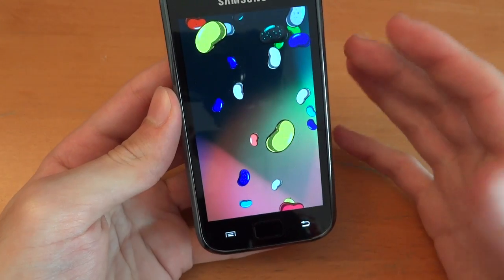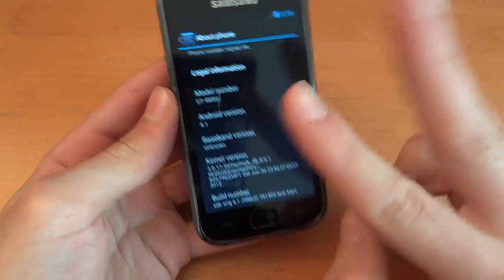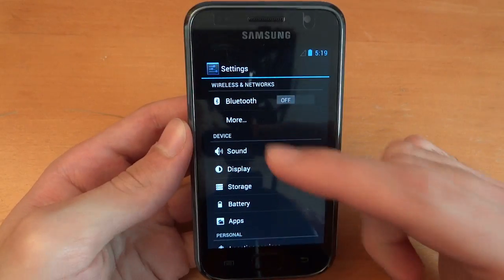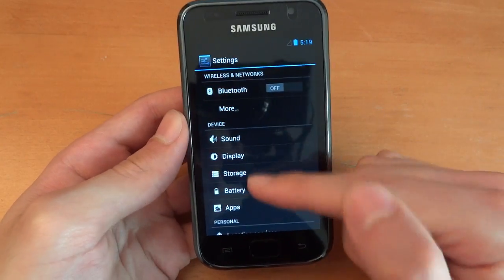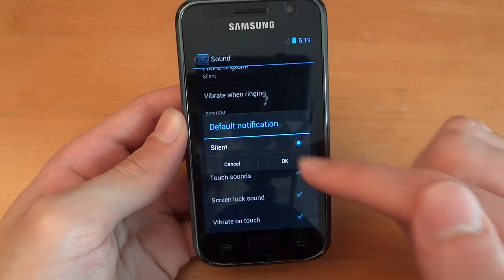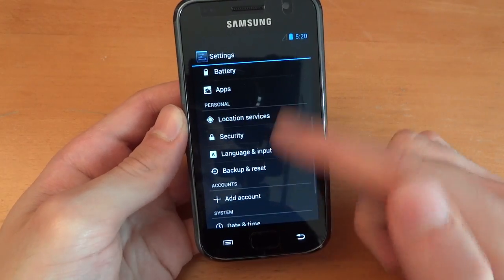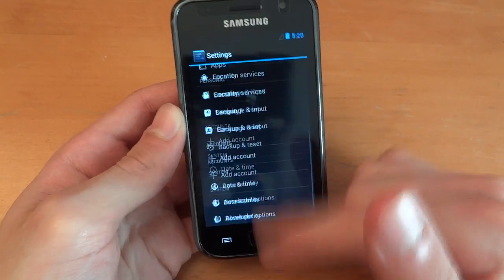We've got Jellybean working — well, booting, shall I say. That's probably the better word. But as you can see, there's nothing in there. A lot of things are missing. There's Wi-Fi, which is missing. Sounds — nothing's working. There's no notifications, no nothing, phone ringtone. Nothing should work, and I don't expect anything to work, put it that way.